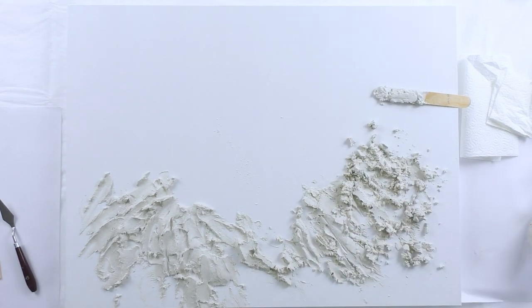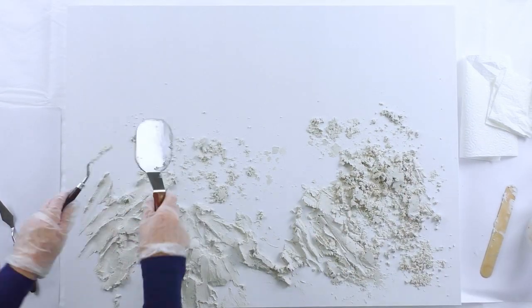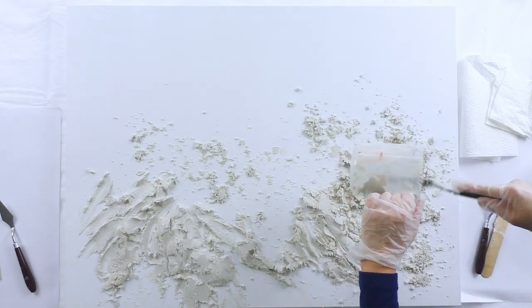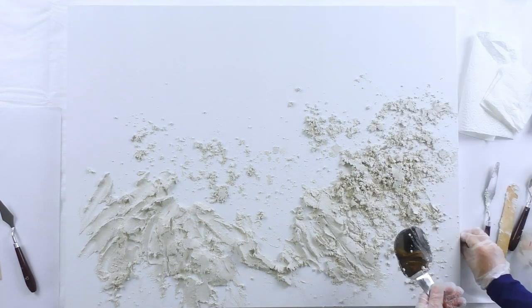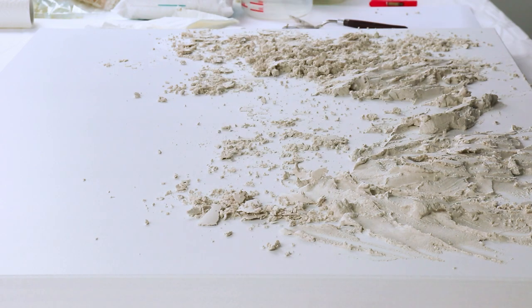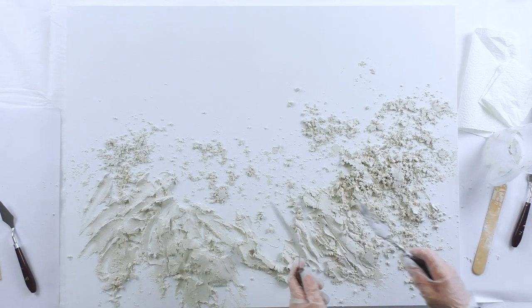I love how it creates this different style of rocks once it starts drying. You can see the difference from when I first laid it down and what I'm doing now. Because it's so dry I'm squashing it down to try and make it stick to the board. Not all of it will — you can see it's just going to be sitting loosely, so it's going to be up to the resin to make it stick.